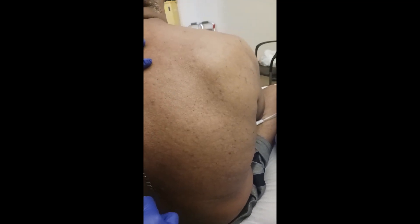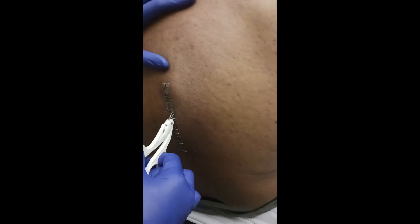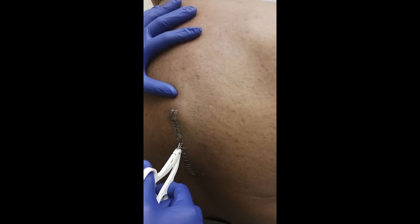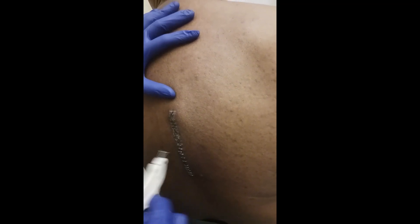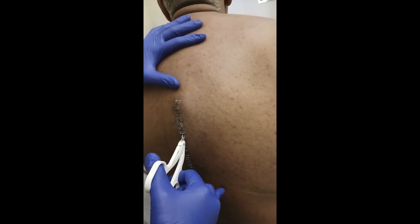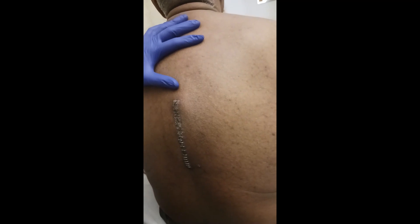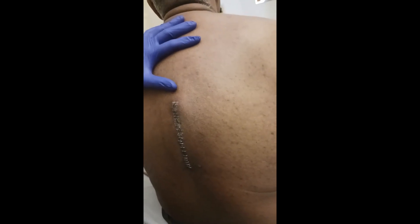Do you need to cut the staples? No — later on I'll show you, you just run your fingers and feel. It's also bad to leave them in too long, right? And sometimes they put so many staples so close together that we wonder, maybe there's a student who just wants the experience of putting in staples, so it's just like that.